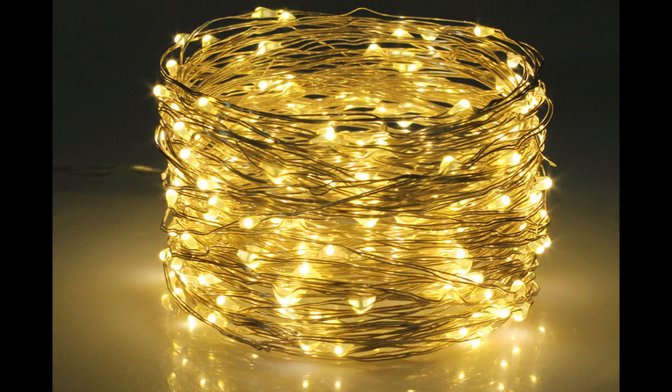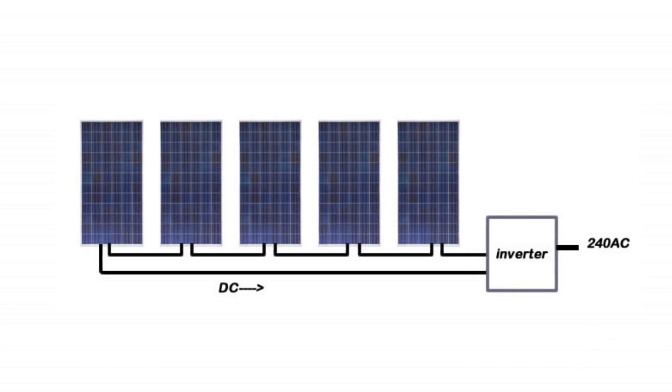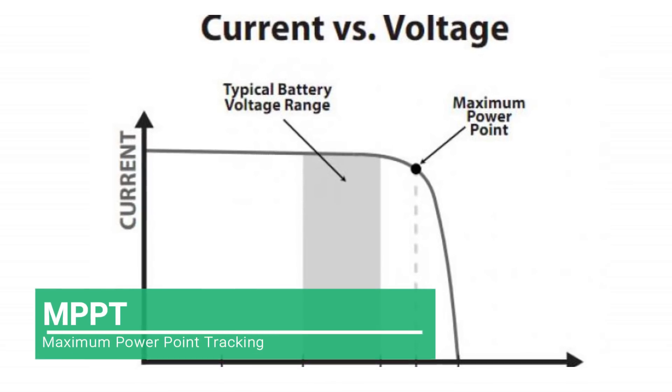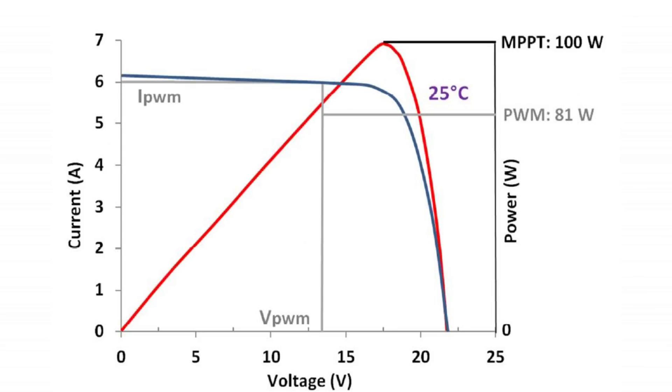Solar panels attached to one string behave like a single panel when they are connected to a large central inverter, and the output from the panels can be reduced. This is despite the fact that the central or string inverter would have an MPPT option built into it. For those unaware of MPPT functionality, it is used for maximizing the output from the panels, particularly when they are partially shaded or there is cloud cover.